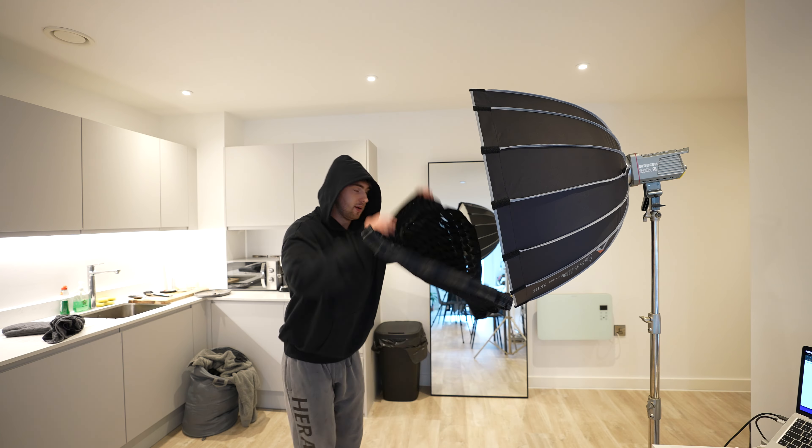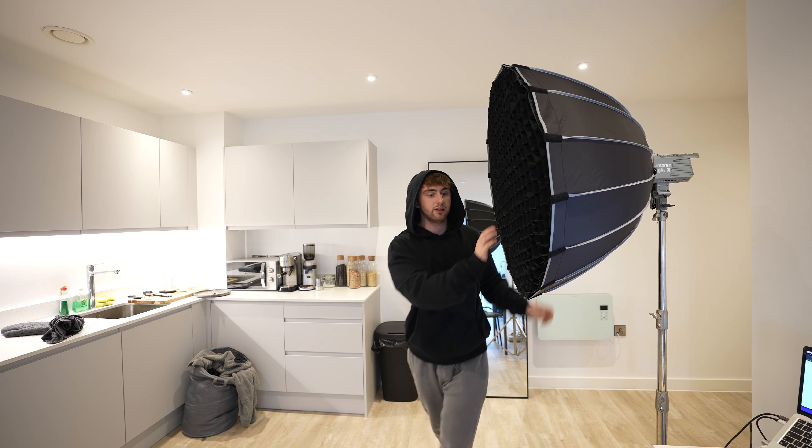I also couldn't be bothered to wait to set up this light before filming, which is why I've just started now. You'll soon come to learn that setting up equipment is the majority of the time that it takes as a videographer. The rest is a breeze. That's a lie.